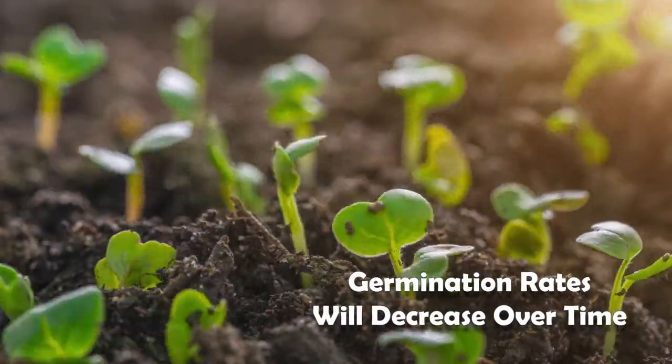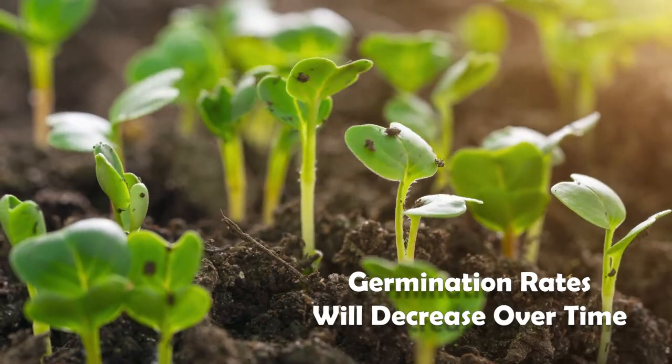The third thing to consider is that germination rates will drop over time. If your first-year germination rate is 90 to 100 percent — like a bean or tomato — the following year it might be closer to 80 percent, then drop to 60 or 70 percent the year after, and so on as the years pass.